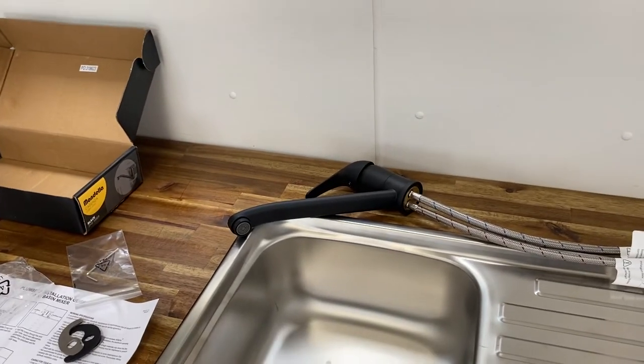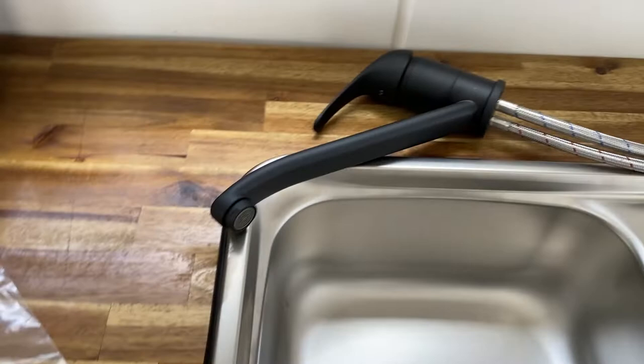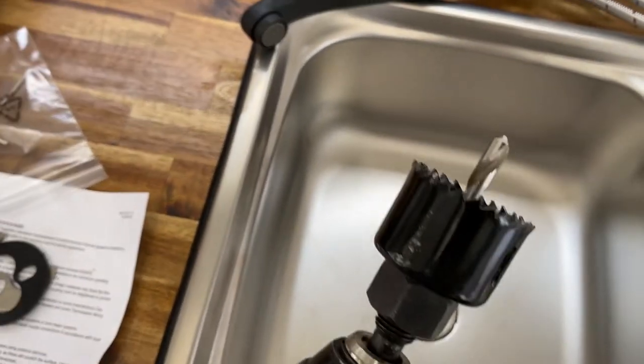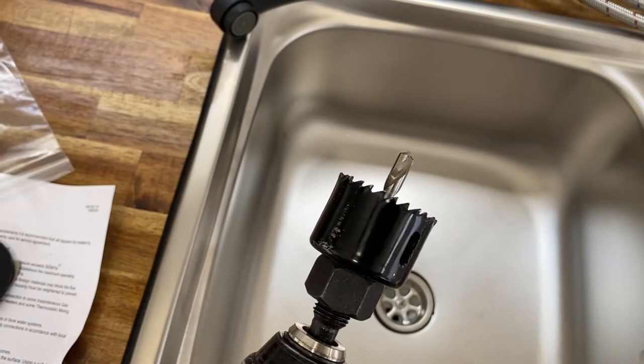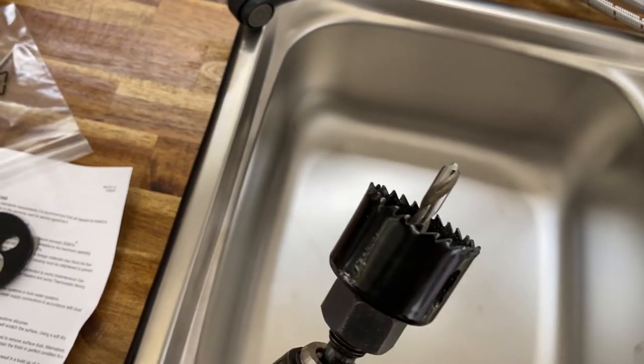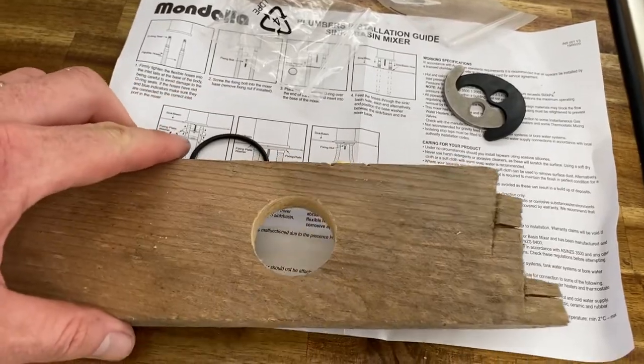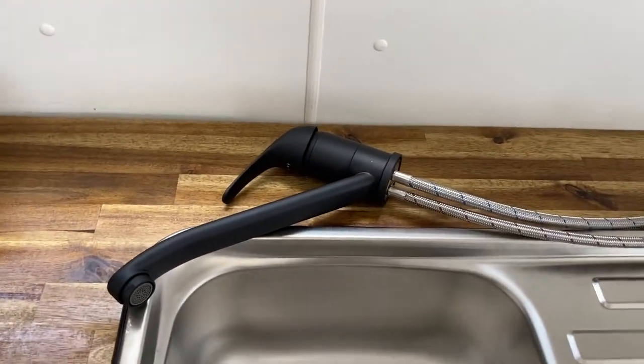Anyway, let's start drilling a hole and see how we go. I've got a 32mm core bit and a 38mm — I think I need a 35mm. This is a 38mm. So what I've done is drilled a hole in a piece of scrap, and I'm just going to have a go at mounting the tap into this piece of scrap first, just to see if it fits. If it fits, then I'll be happy to go ahead and drill a hole into my benchtop here.